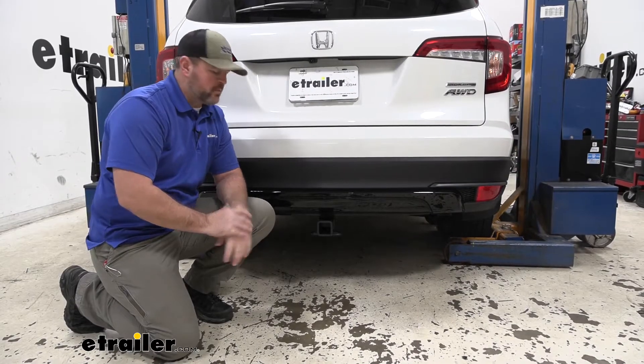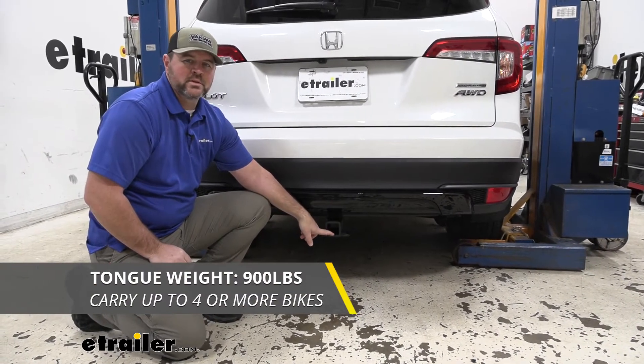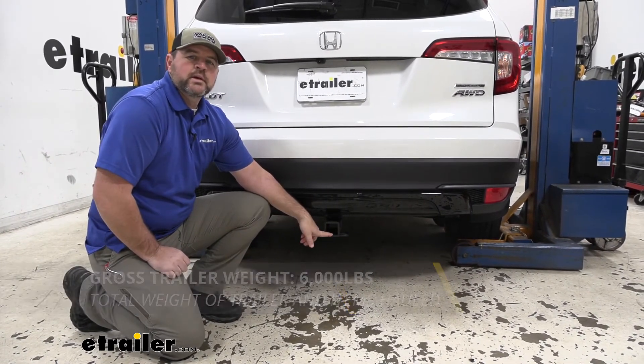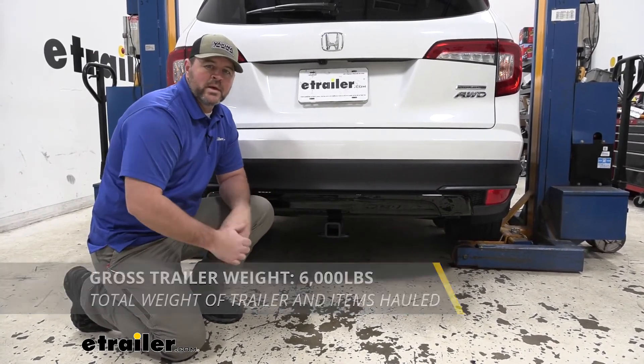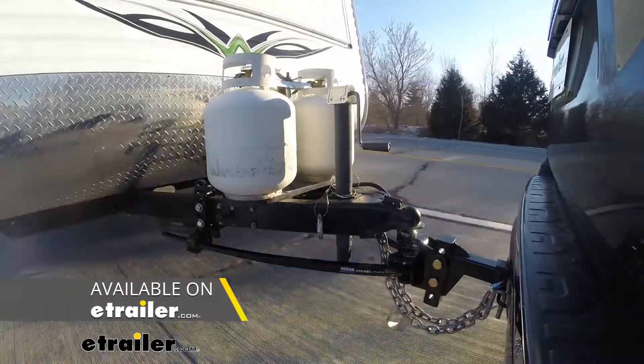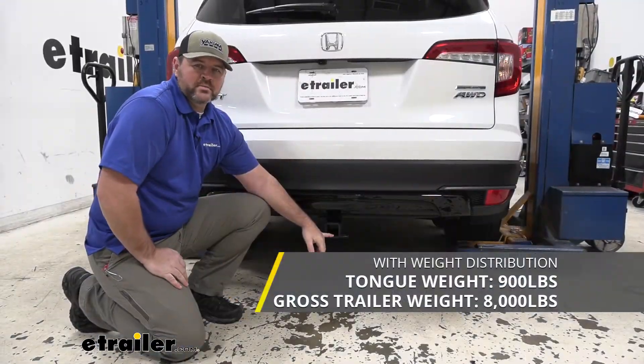As far as our weight capacities go, we're going to have a 900 pound max tongue weight, which is downward pressure on the inside of the receiver tube. We're going to have a 6,000 pound gross trailer weight, which is the trailer plus the load included — that's how much the hitch can pull. You can use weight distribution with this hitch. Tongue weight stays the same; however, trailer weight is going to go up to 8,000 pounds.